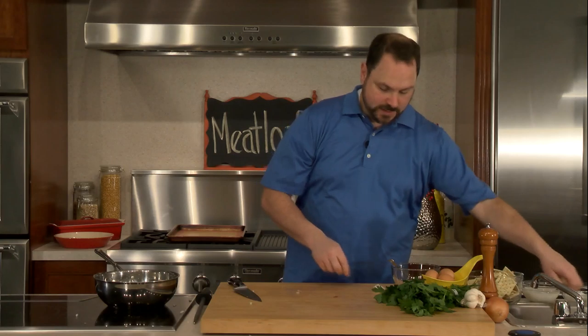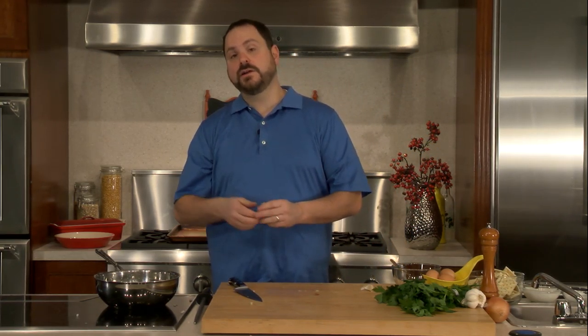We're going to let that cook for a couple minutes. We're going to add some garlic, but the garlic's only going to go in two of our meatloafs. So we're going to let our onions cook a bit, pull some of the onions out, and then add garlic.